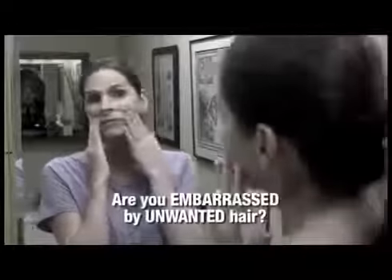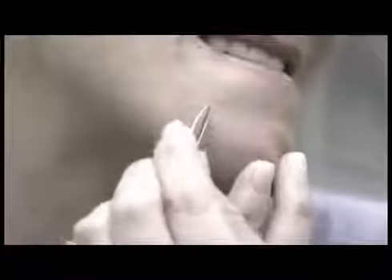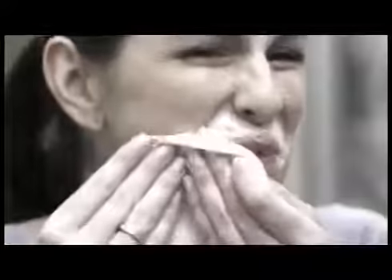Are you embarrassed by unwanted hair? You can try to tweeze it, but who can see it? You can use creams or wax, but it hurts and leaves bumps. You can shave it, but now you have trouble because you have stubble.